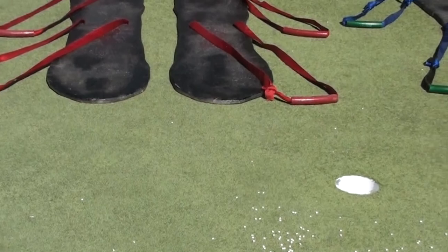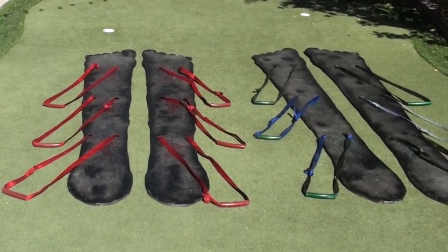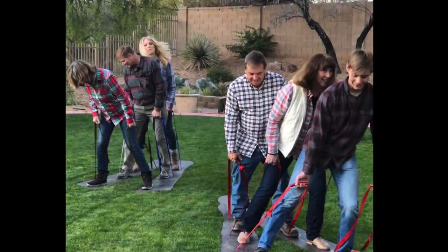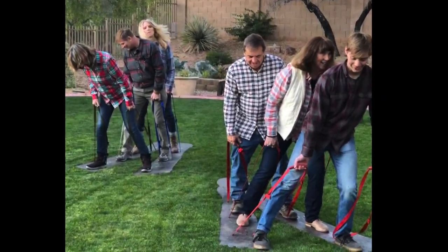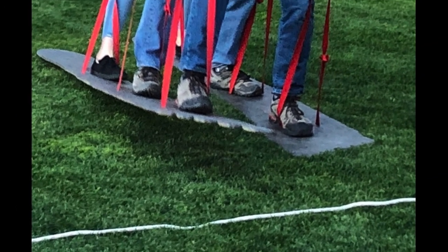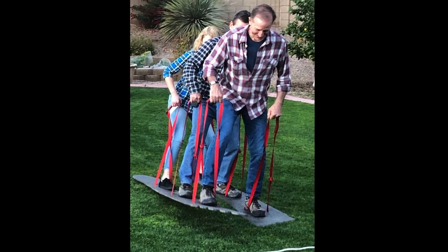All right, time for the party. We surprised our neighbor as we carried in these four eight-foot-long boards with runners dangling. Everyone wanted to know what they were for — and you guessed it, they were for team racing. We set up the start and finish lines, randomly assembled four teams of three people each, and began the races.